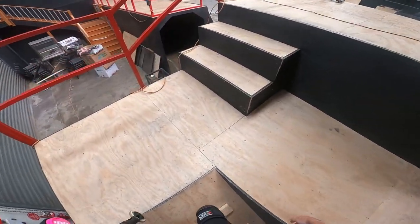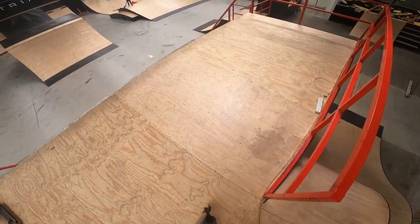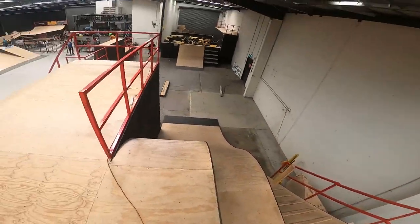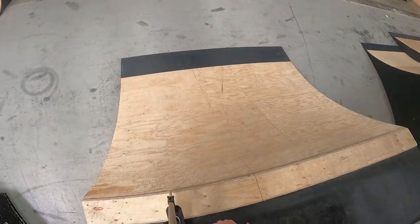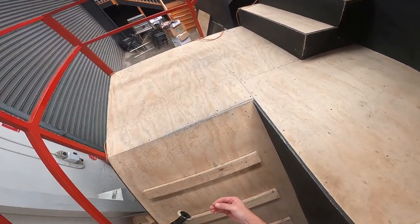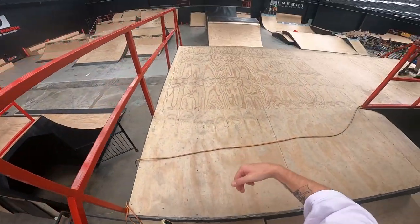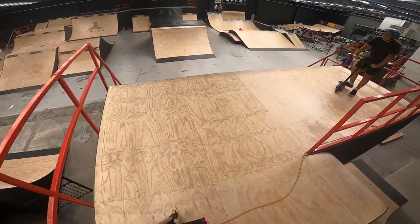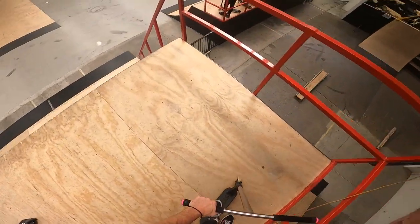My goal always with my YouTube channel is to help you guys, entertain you guys, and if I can do that by riding and learning new tricks myself, you bet your bottom dollar I'm gonna do that. Let's get this for you guys — back foot. And he catches it dude! One more, we got that boys, let's go, I figured it out! I would really love some more engagement in the comments section — I want to know what you guys want to see. Leave a comment and we'll have a chat.